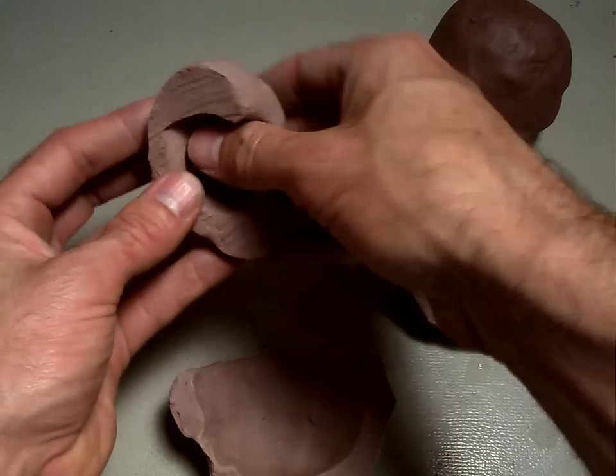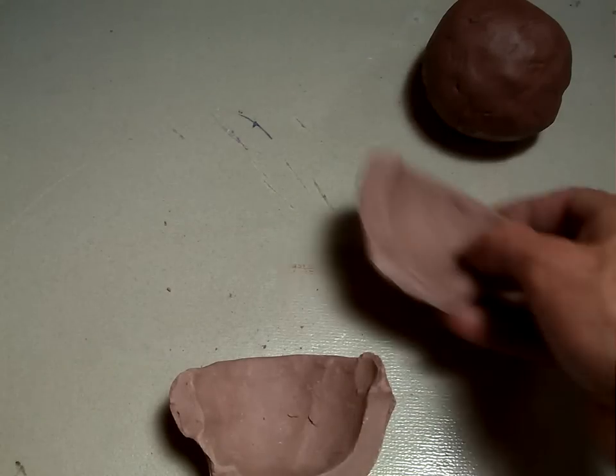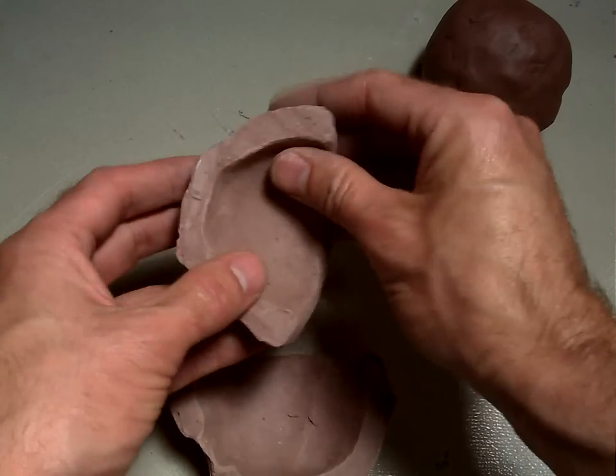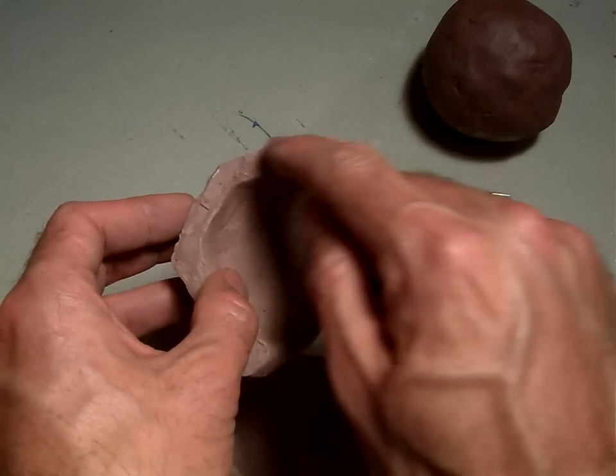As you're pinching, you're going to start turning the clay. Here's step two. Step three is where you've pulled and pinched it evenly all the way around and you've got a nice thin wall.